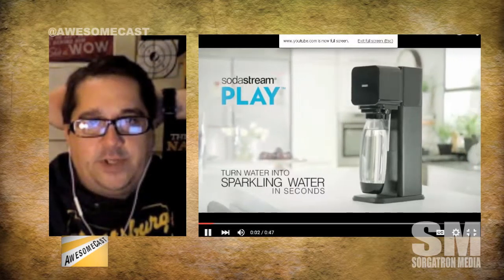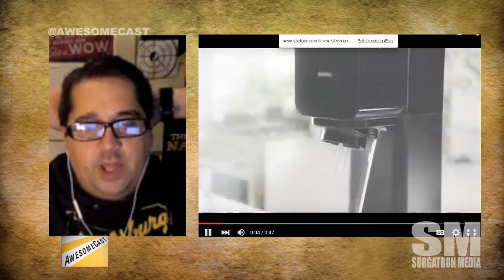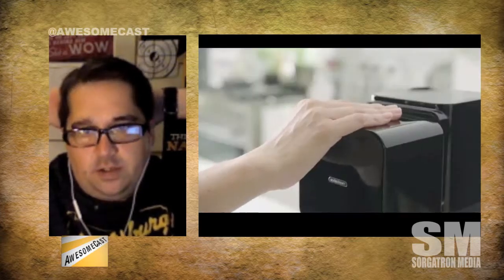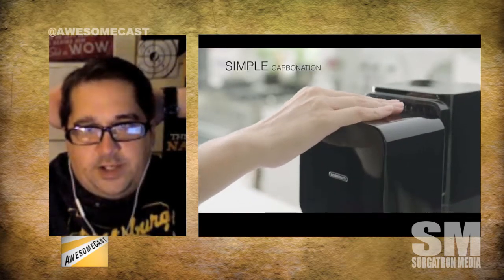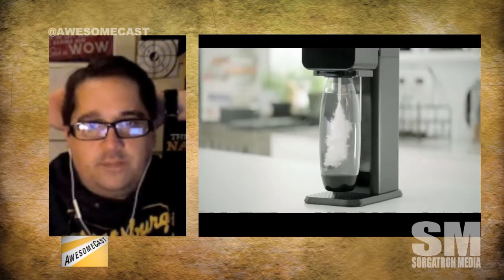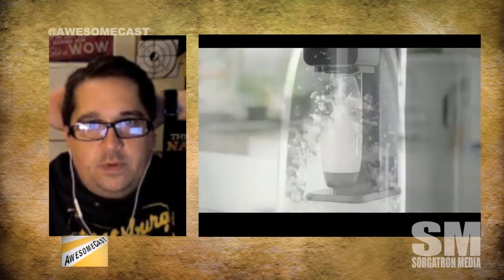The syrups are anywhere from $3 to $8 depending on what you get. Overall, it does actually save you money. And I can make any flavor I want.